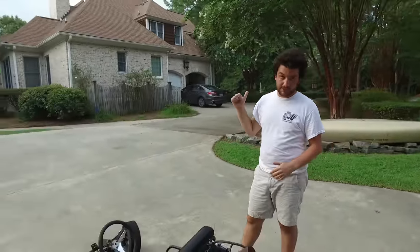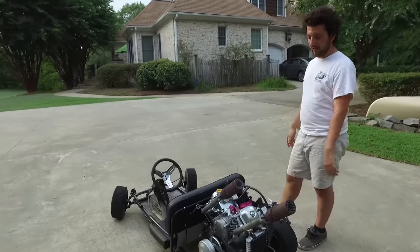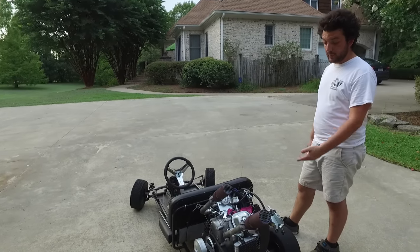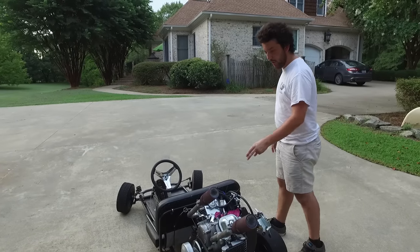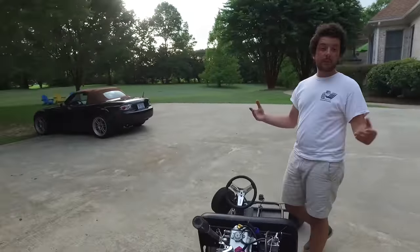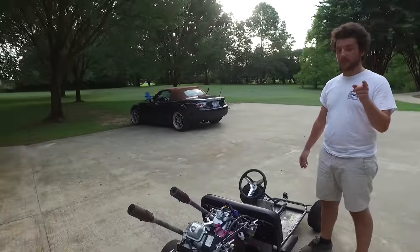So like we said, we're doing some performance benchmarking — what that means is we're going to take it down the road, see how fast it'll go, and see how fast it'll accelerate compared to before we did these modifications. We put dual carburetors on it, race mufflers, and a new steering wheel, all from gopowersports.com — links in the description to all those parts.